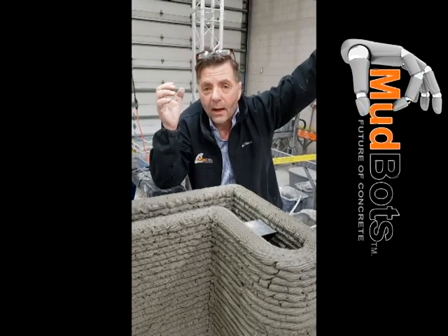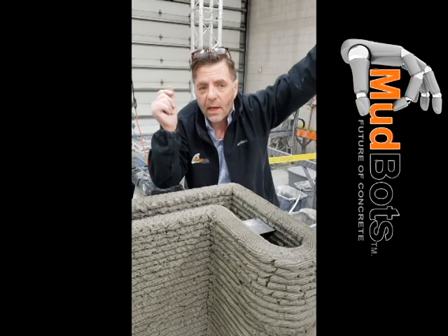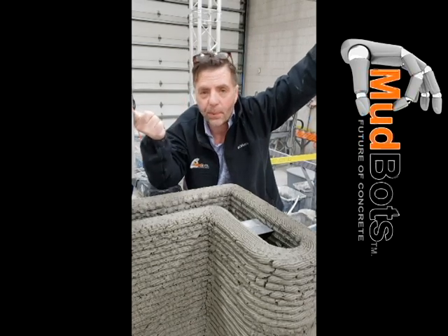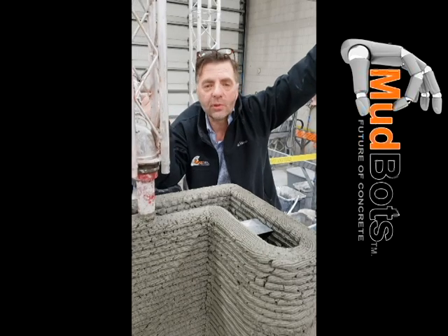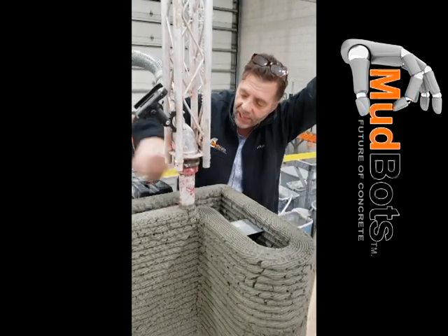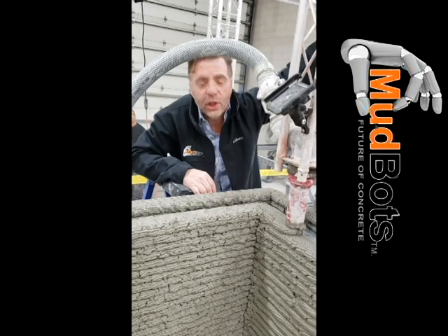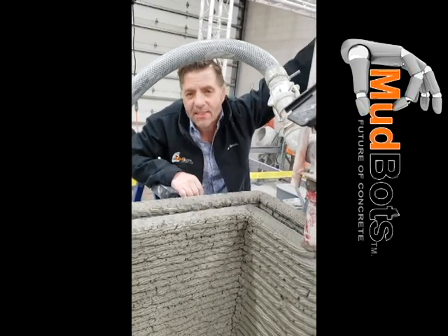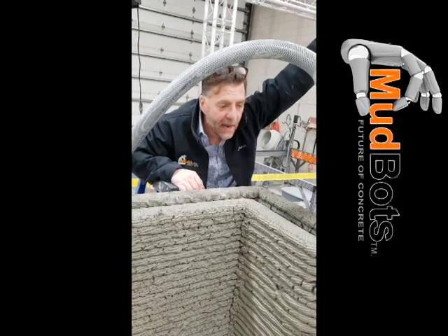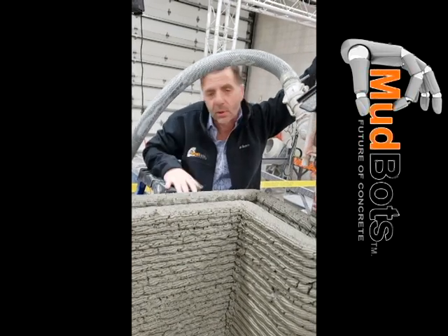Think of it — a tool that lets you produce what your competition does at a third of the cost. And you don't even have to be less expensive to win all the work, because even if it weren't faster or cheaper, our printer enables you to do designs nobody has ever been able to do before. You can do 40-inch radius corners, oval walls, spiral pilasters — stuff no one has seen before. It can be done right now.